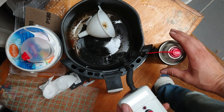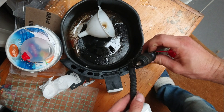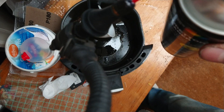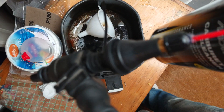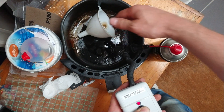It seems to spray quite well. As you can see it's completely leak-free, no leaking at all. I have now depressurized it.